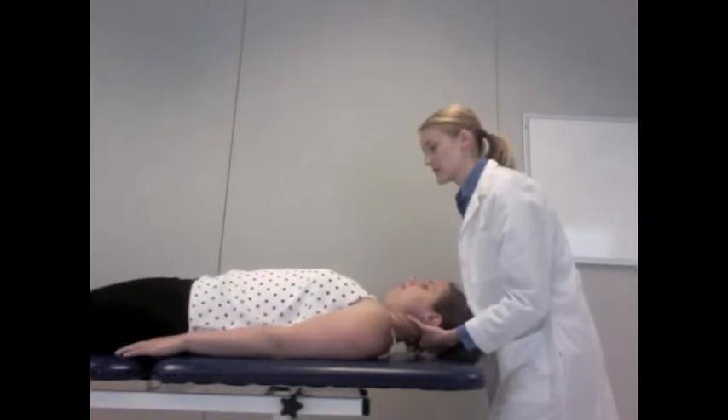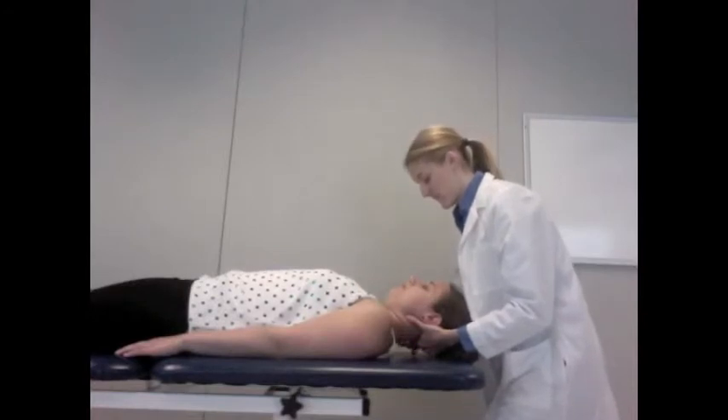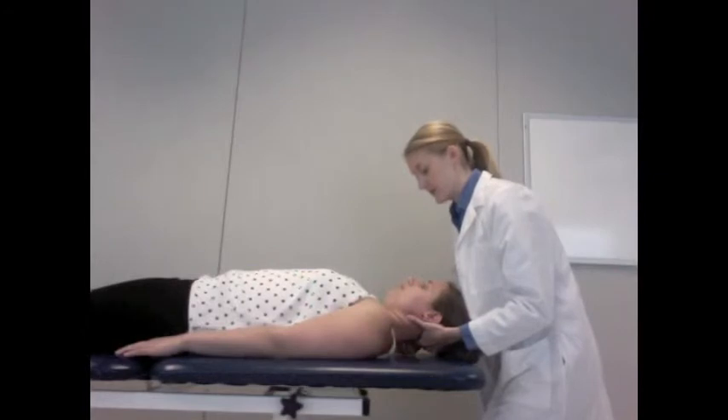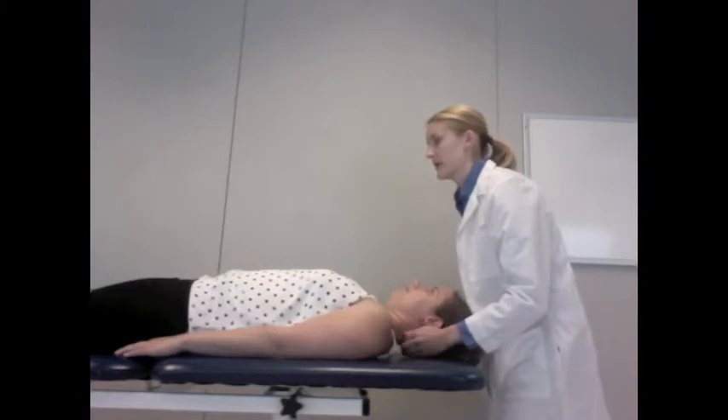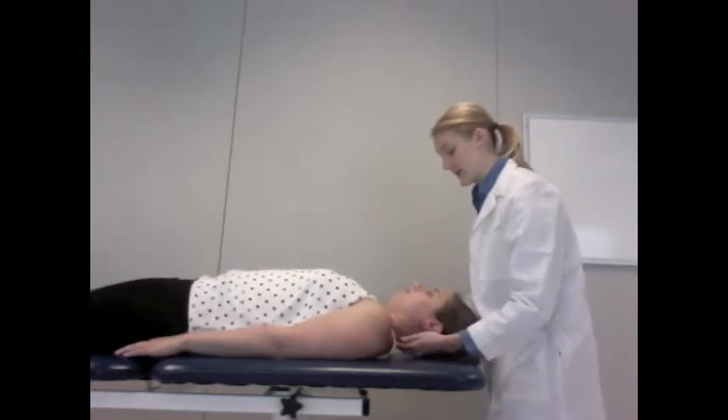I'll be applying a little bit of force. Any pain? No. Good. You feel pretty good on that side — I don't notice any mobility restrictions, but I'm going to compare and do the same thing on the other side.